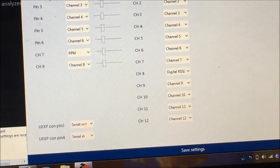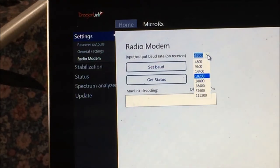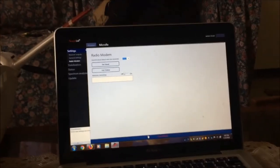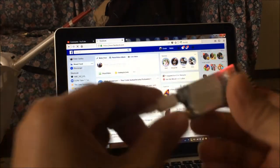Click Save Settings. Next, we need to set the radio modem on your receiver. It's important that you set the baud rate to 19200, because this is the baud rate used by the receiver for the Bluetooth function — for streaming the telemetry data. Set the baud, click Set Baud. Do not enable MAVLink decoding yet, because if you enable it you won't have bi-directional telemetry. I want full bi-directional telemetry, so we don't enable MAVLink decoding. Then click Save Settings at the bottom of the UI.